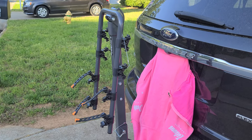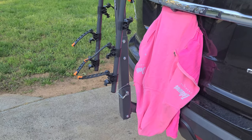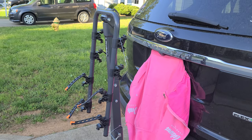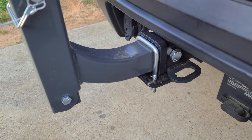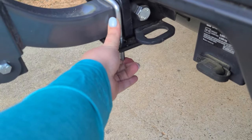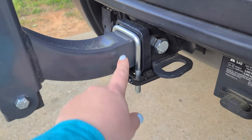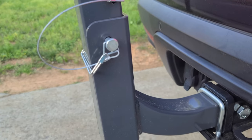Today I'm showing you guys the Ikerum bike rack. This is it installed on the back of my 2013 Ford Explorer. It installed really easily on the hitch, and if I were just to take this part out I could easily remove it, but I did add this in for some extra stability.